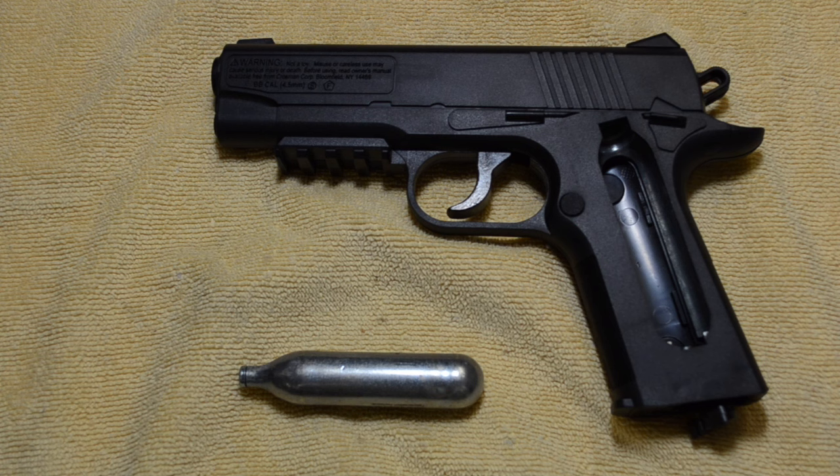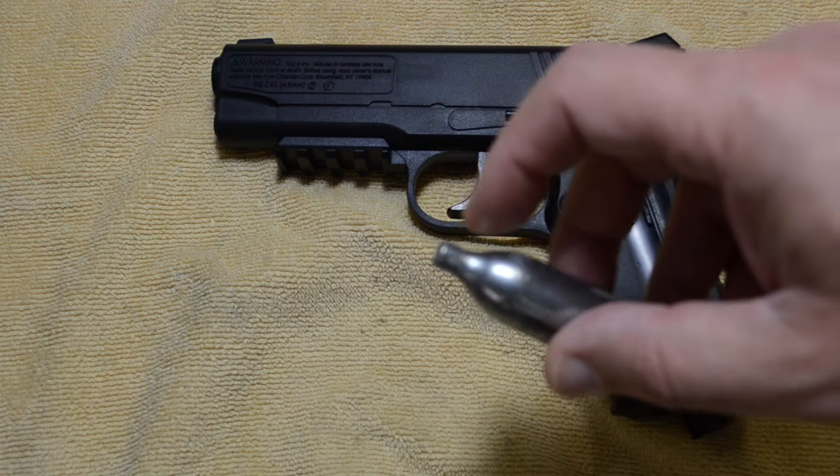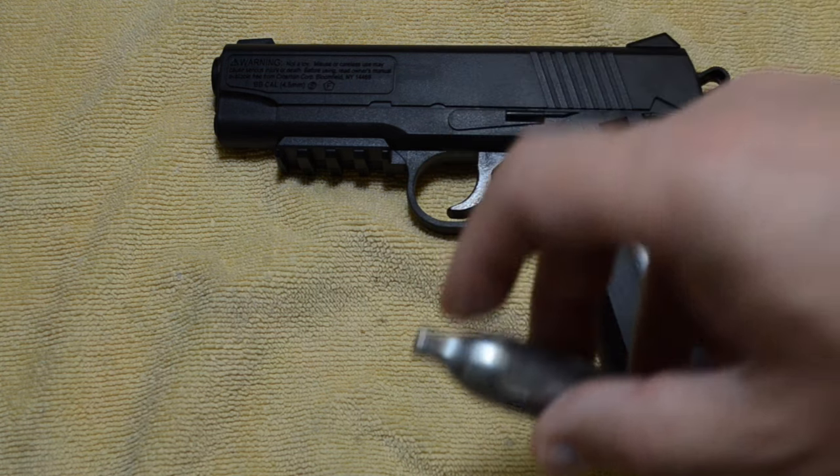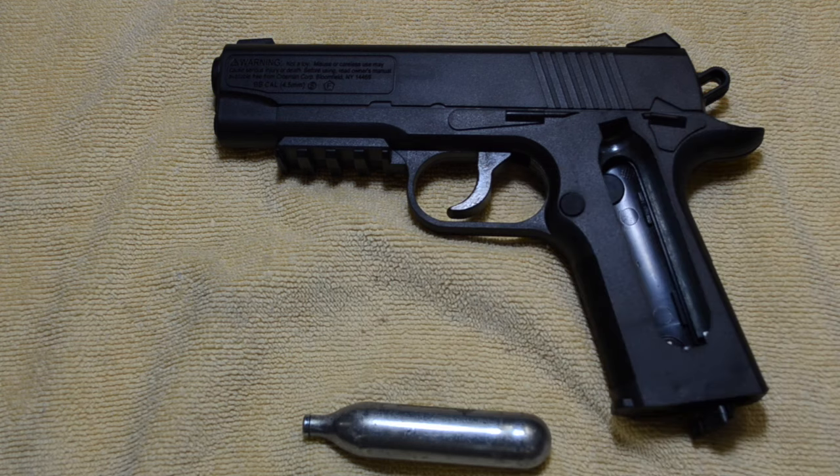Some air gun enthusiasts claim you should only use one brand of CO2 cartridge, as the tips are of different sizes and they claim it'll make an imprint on the seal. I have never had this issue. I typically purchase the cheapest 12 gram CO2 cartridges on Amazon, regardless of brand, but just don't leave them in the air gun for more than 24 hours.